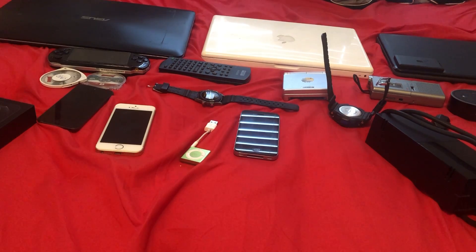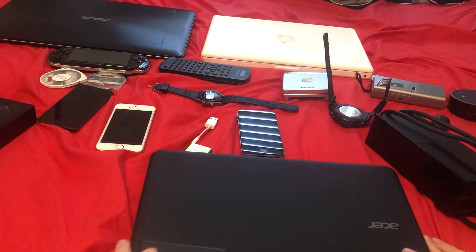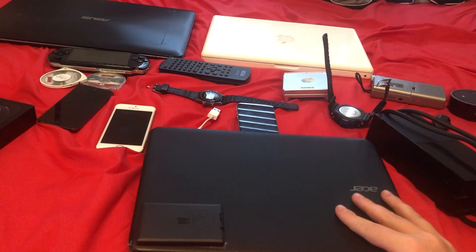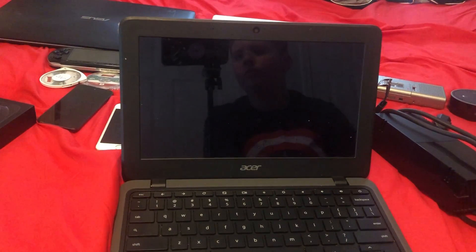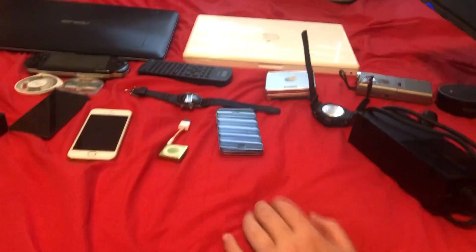Now for the computers — we'll start from smallest to biggest. This is a 2018 Acer Chromebook. It actually fully works, but the problem is I'm keeping this LED light switch on it because it's my school computer and I don't want you guys seeing anything from my school. But quickly — as you can see — it will turn on. Yep, Chrome OS. I'm just keeping that thing on top because I don't want to expose my school.